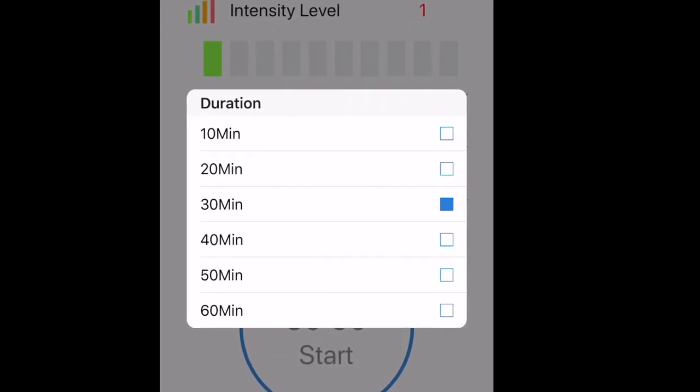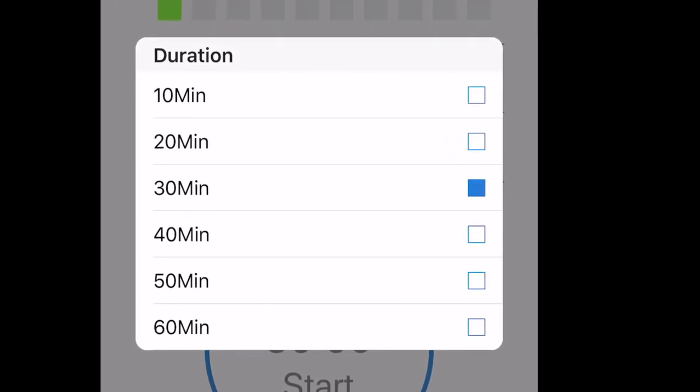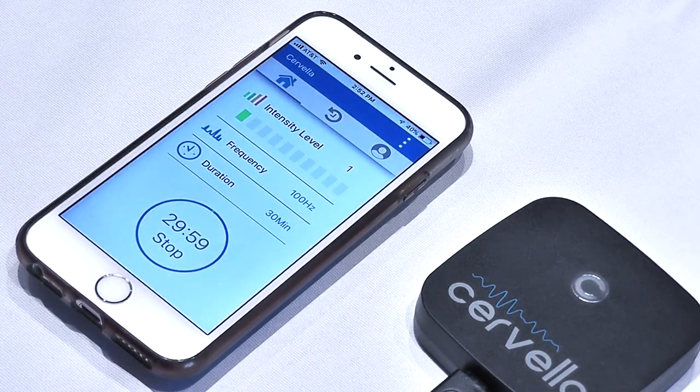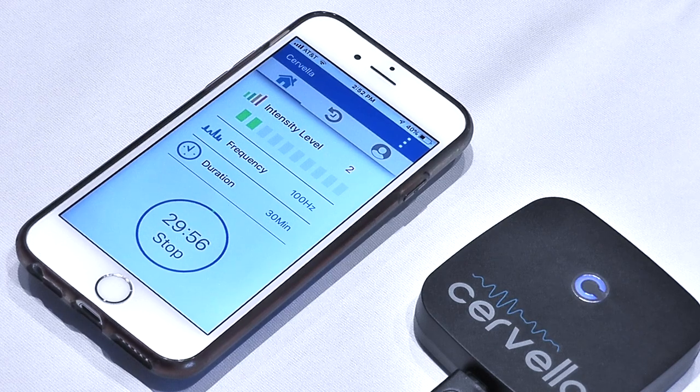Treatments in excess of one hour are typically not necessary, and treatments shorter than 20 minutes may not be effective. Press the circular button on the app to connect to Cervella. The LED indicator on the Cervella should turn on blue and be blinking, and the countdown timer should start.